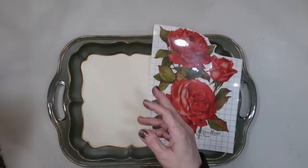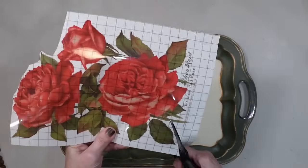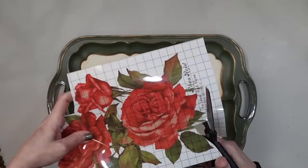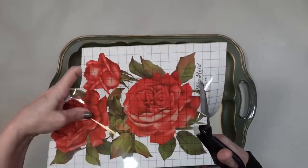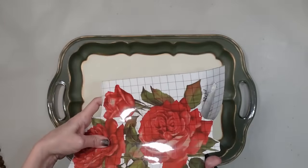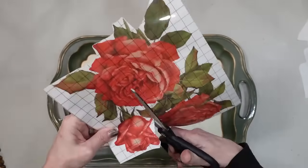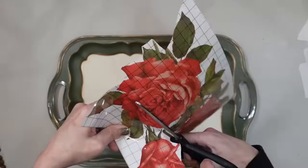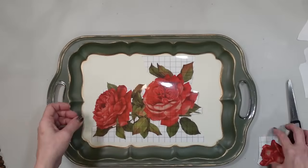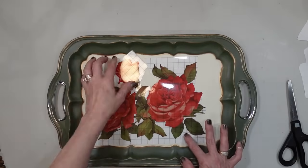I'm going to use these roses a little differently than how they're kind of meant to be used. The first thing I'm going to do is cut off the stems - that's kind of making these look like they should go up and down. I'm also cutting off the words because I don't want them; that brings it more to a country rustic look, and I want this to be more elegant. The way this laid on the tray I needed to spread it out a little bit more, so I cut off this single rose because it was honestly the easiest one to separate from the transfer and extend to make the transfer look bigger.